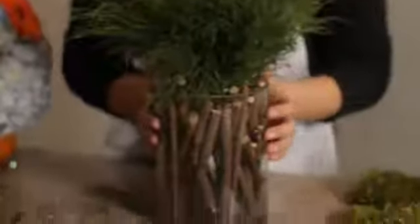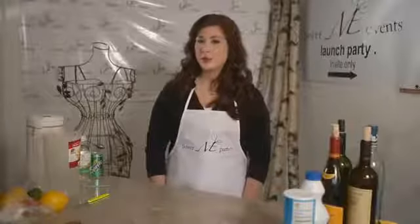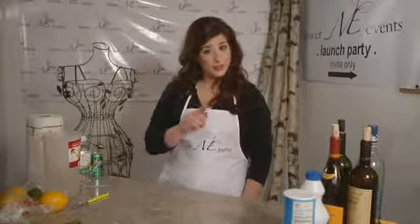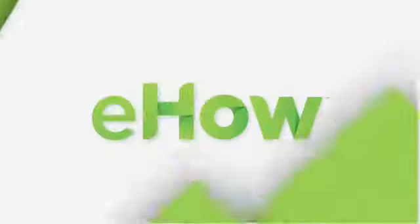So there you have it — really easy and looks kind of cool. Thanks for checking my video out, I hope it helped. Don't forget to check us out on flowermeevents.com. And remember, we're not your mother's florist. We'll see you next time. Bye!